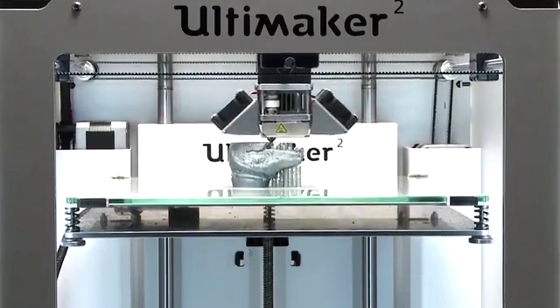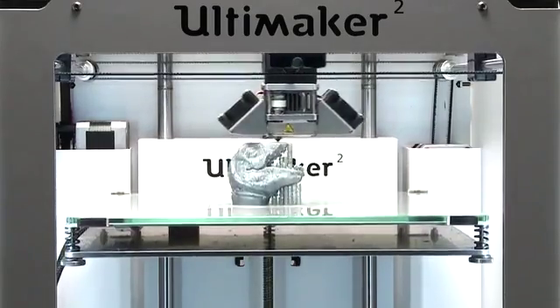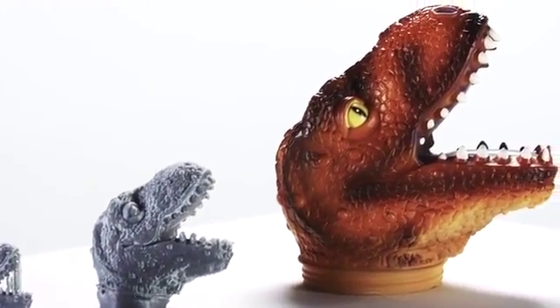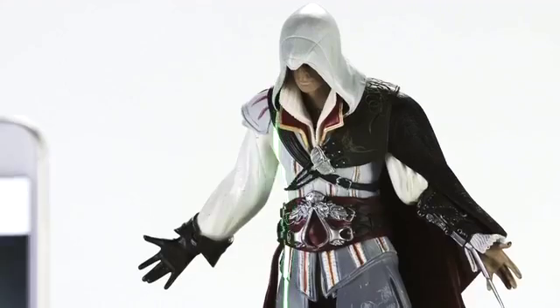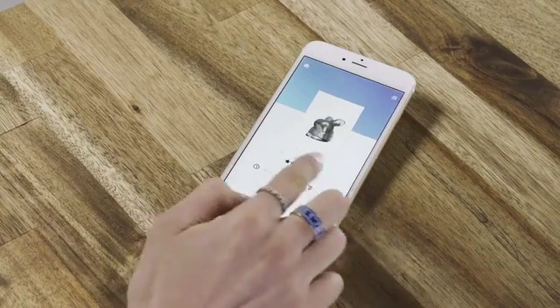We're only just beginning to explore the possibilities of capturing the world in 3D. 3D printing is an amazing tool — it converts a digital file into a physical object. Some call it an industrial revolution. The Eora 3D scanner does the exact opposite of a 3D printer. It lets artists, makers, and designers capture objects and surfaces and turn them into high-quality 3D models to use as part of the creative process.